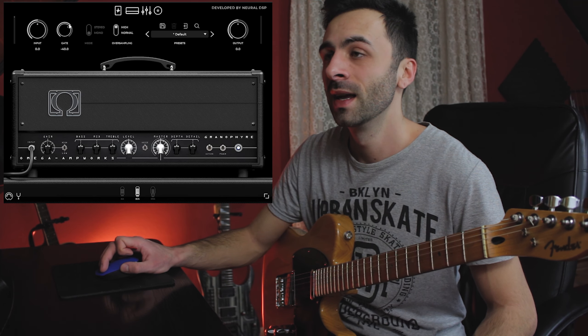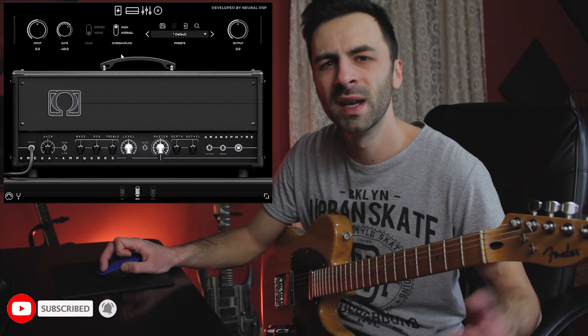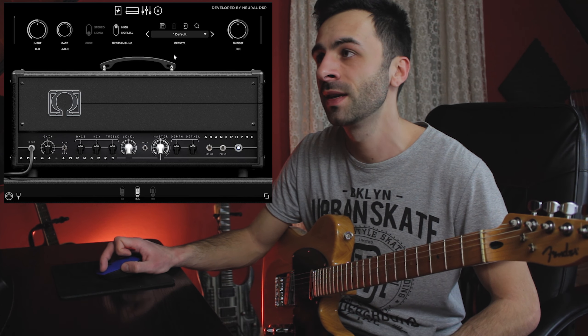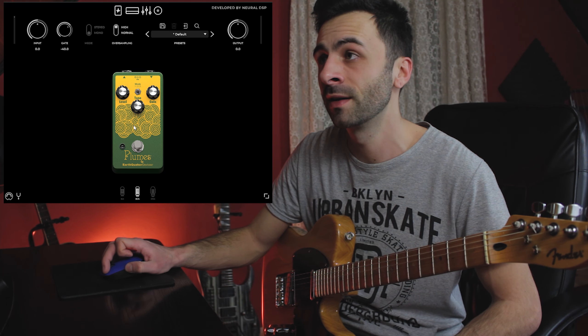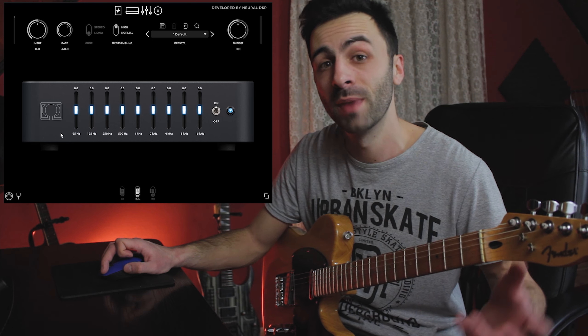Basically, if you have a lower-end computer you would go with the normal settings here. Next to it we have a bunch of built-in presets and the output control up here.